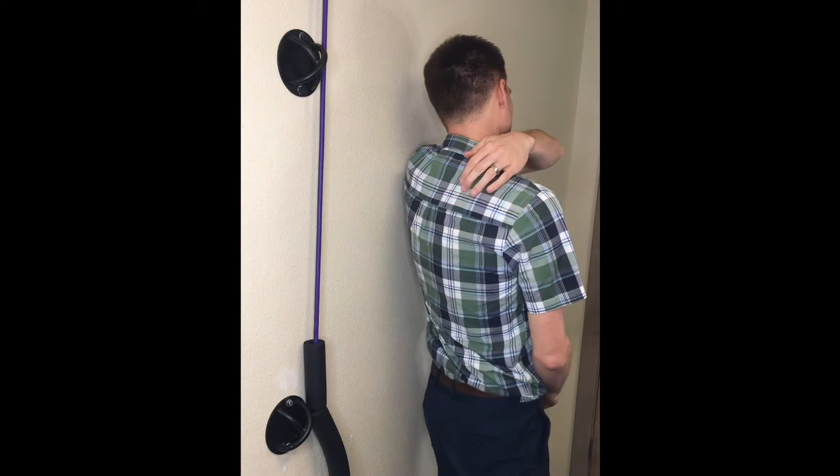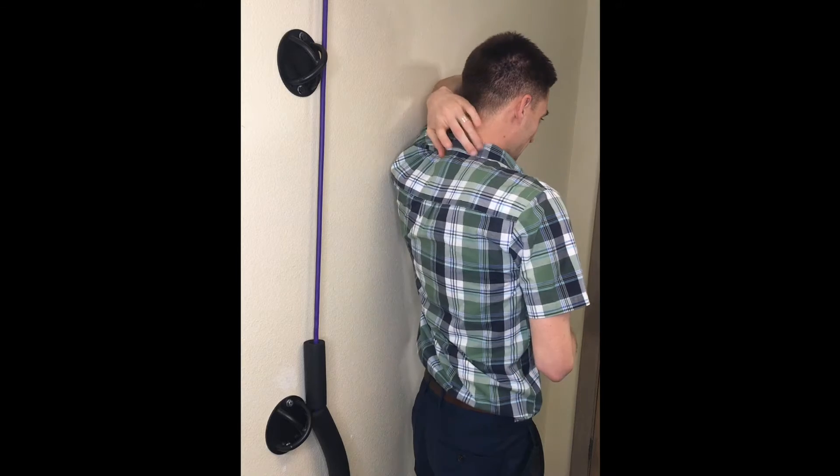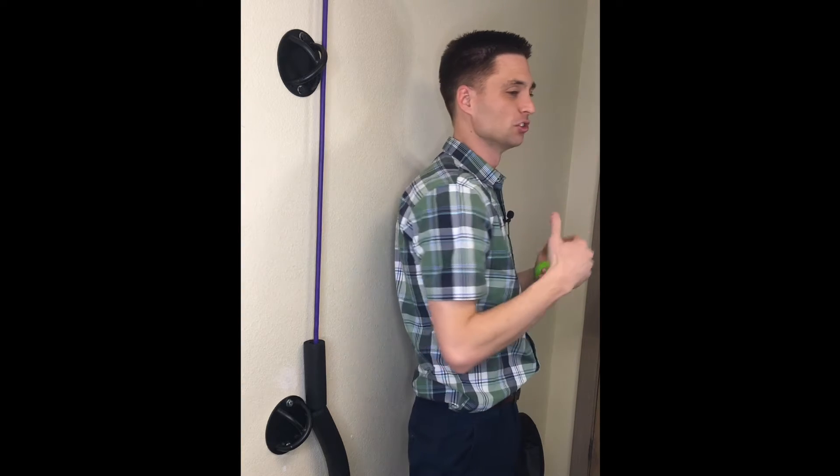If there is any pain in this area, first off, we want to make sure it's not coming from the neck. A lot of times, issues from your neck can refer pain to that area. If it ever does, we want to clear the neck, make sure the neck is good, and then we can work on this area, whether it's the rib or muscle between the shoulder blades.